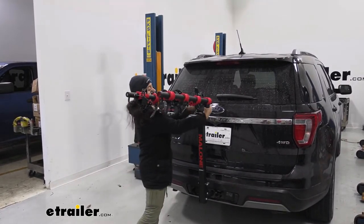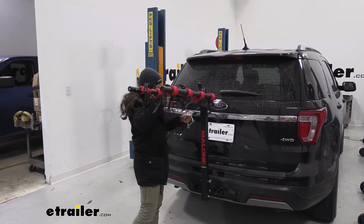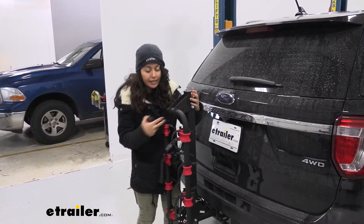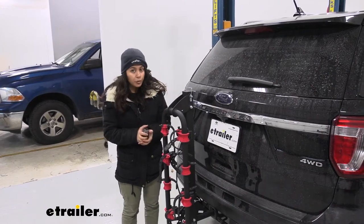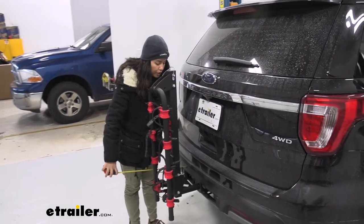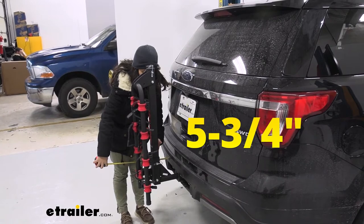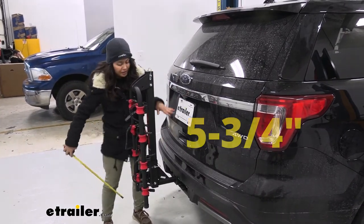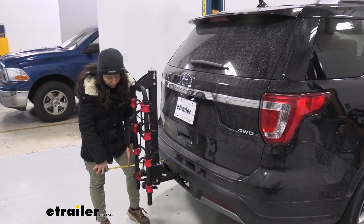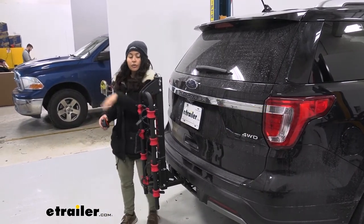To fold it down, there's a pin and clip — pull the clip, then pull the pin, and the arms fold down. After securing the pin and clip, you now have it in the compact or portable position. There's a big difference in measurements compared to when the arms are folded up. From the bumper to the mast, we have five and three quarter inches of clearance. The length now added to the back of the vehicle — bumper to the cradles — is 13 inches, a big difference compared to the arms-up position.